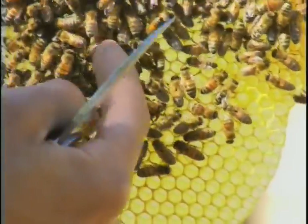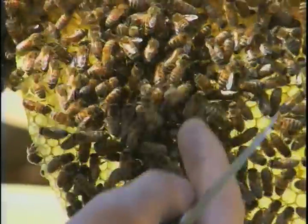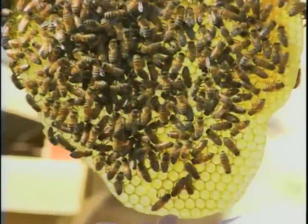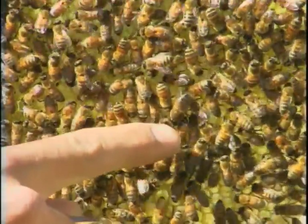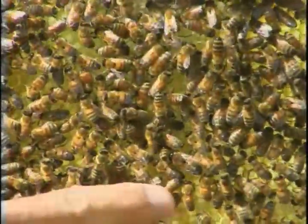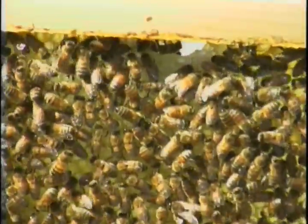Most of these bees in this vicinity are female. Ninety-five percent of a hive are females. They have a small, fairly slender shape. This one right here is a male, called a drone. It's a little bit fatter, a little shorter. They've got kind of big bug eyes. And they don't really do too much, besides mate.